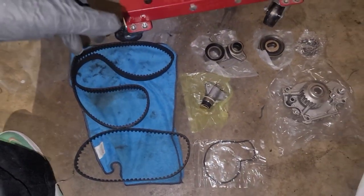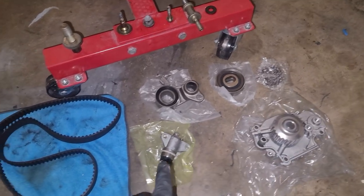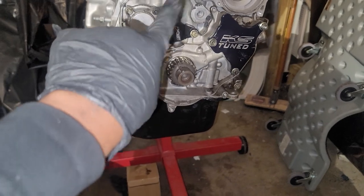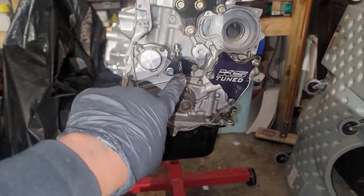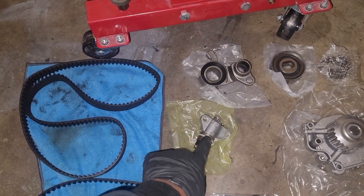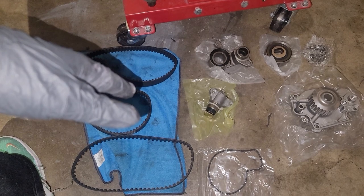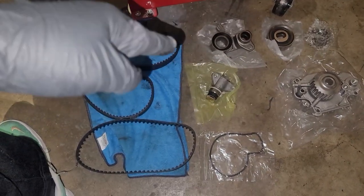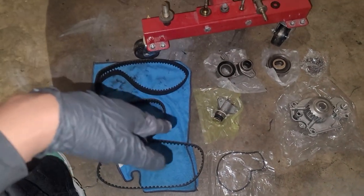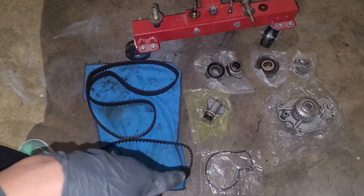A timing belt kit usually comes with a new pulley, new tensioner, some seals, and the water pump. This is the hydraulic tensioner, which we're not going to be using because I have the KS Tune manual tensioner — I highly recommend that upgrade. A lot of times when the timing belt fails, it's because of this part right here, which eventually loses tension and gives slack. I'd recommend the manual version they put on H23s, or the KS Tune. There's also 1320 and some Amazon and eBay brands — I've used them, they all work.